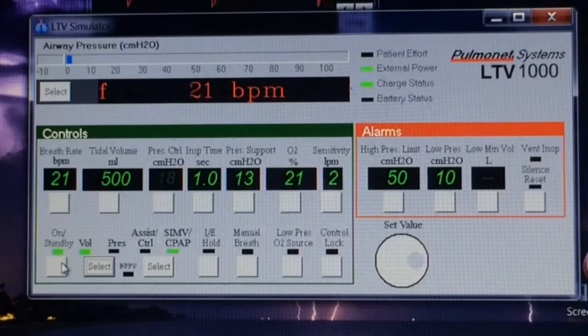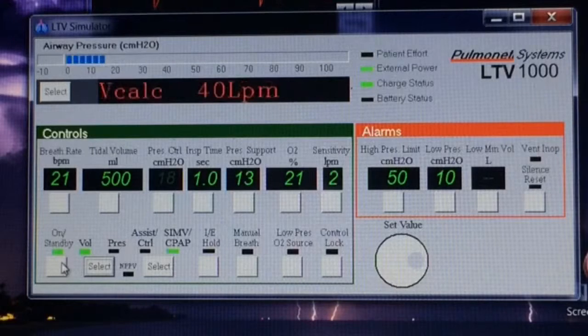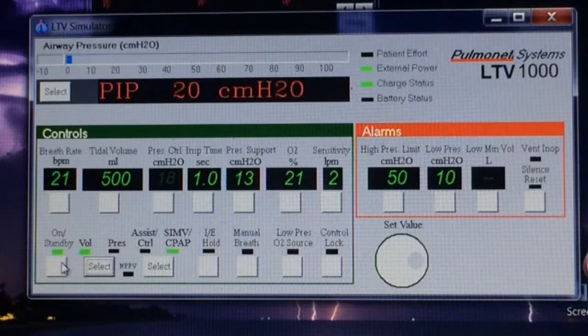Hello, it's Wes — Super Wes, that is. Today I want to familiarize you with the LTV ventilator. There are a few different models of the LTV ventilator: the 950, the 1000, the 1150, and the 1200. But for the most part, the face of them is all the same.